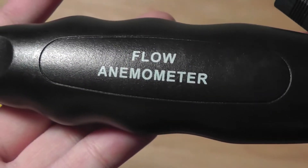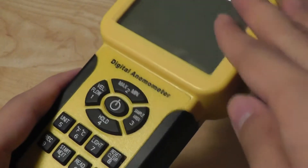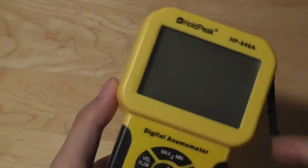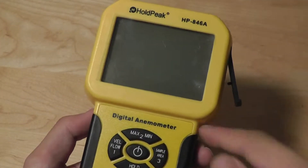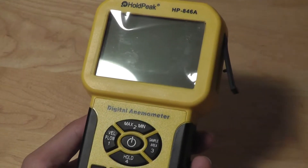The back features some basic info to confirm you have the correct unit, and I believe this can also be plugged into a computer if you have the proper software for the digital tool. Up top there's access to a monochrome LCD display that shows the various settings and takes you through the user interface.